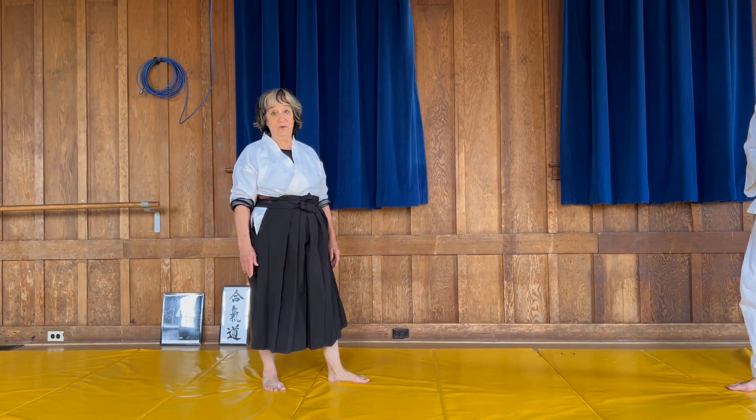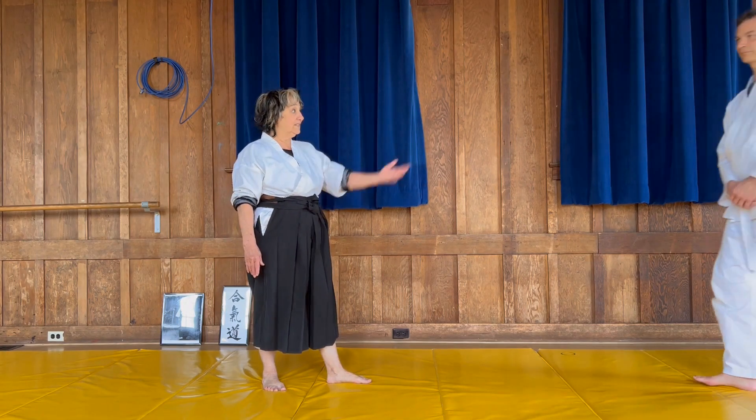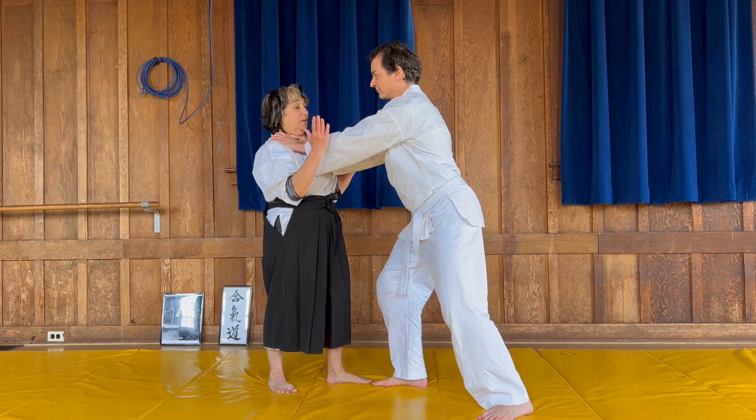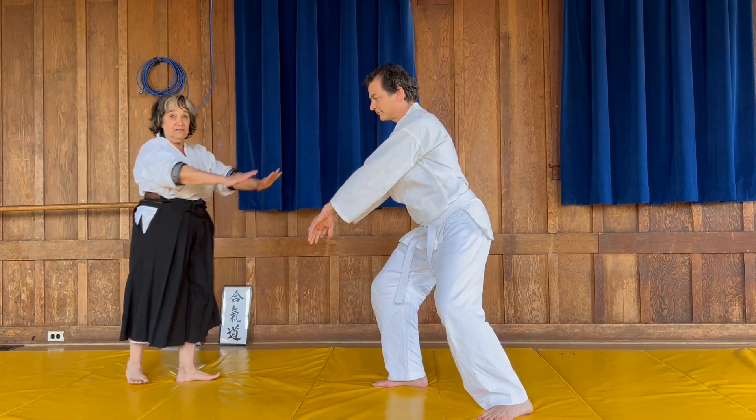If you find yourself being choked, you first have to get your center and relax. And as he's choking me, I'm going to push in on his elbows and step back out of arms way.